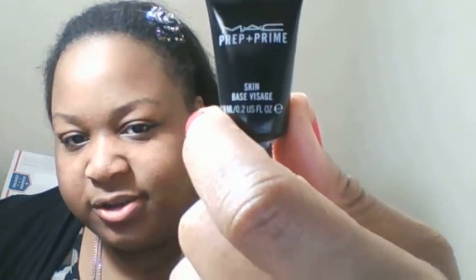I'm going to start by putting the MAC Prep and Prime Skin Base Massage all over my face. I just put it all over and blend it all in. I get these samples whenever I place a MAC order — I think I got some from Nordstrom as well. Whenever I buy MAC, I'll end up putting them in my cart.